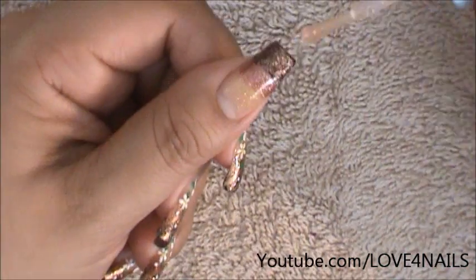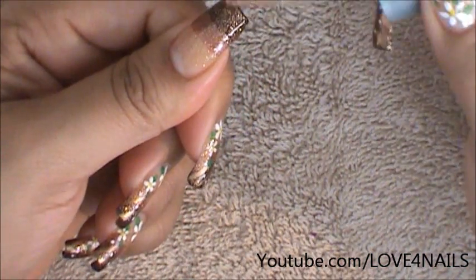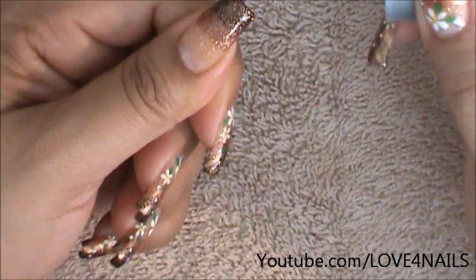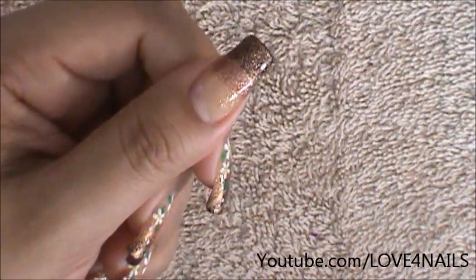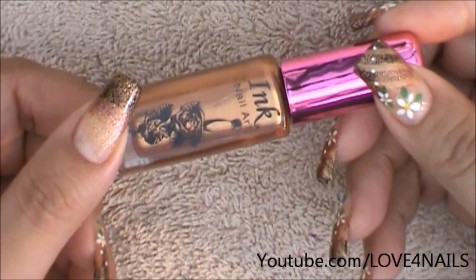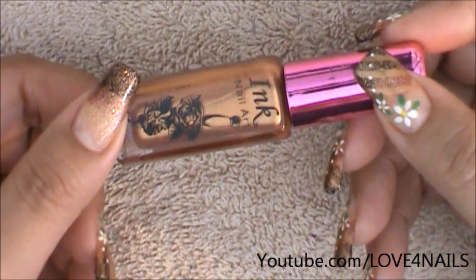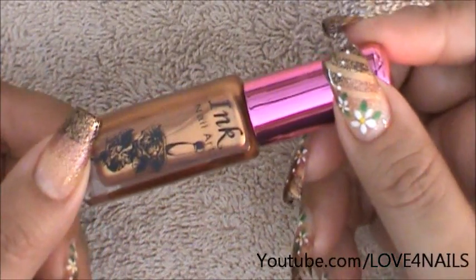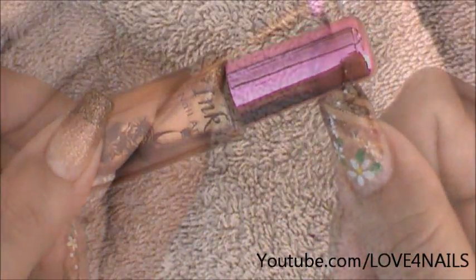I'm adding a little more of the Tipsy copper colored glitter polish and I'm just going to bring it down, copying the same pattern I did the first time around. Once your background is completely dry, you're going to go in with a copper colored nail polish. I'm going to be using this one by Ink, but any regular nail art polish in the color of your choice will work great. I'm going to be making those three lines you see there.